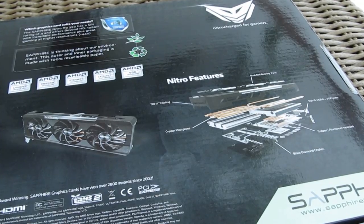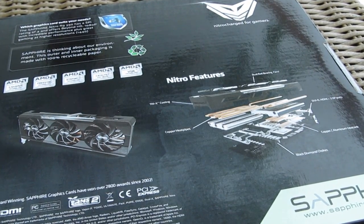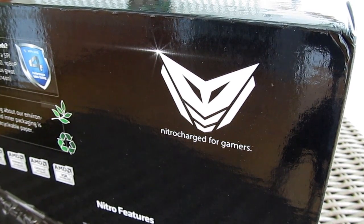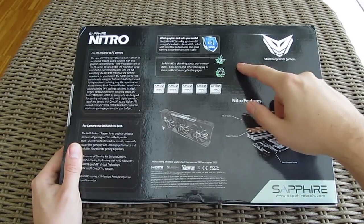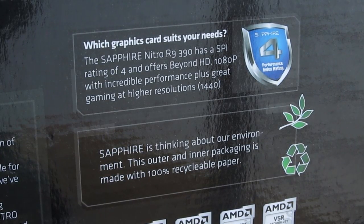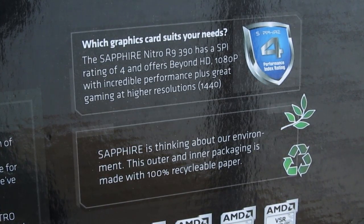Going around the box we have some talk about the Nitro series and Nitro features of the cooler with a picture of it and the graphics card. In the top right corner you can see what seems to be a new logo representing the Nitro brand, and right next to it we have a new add-on called Sapphire's performance index rating system, which indicates how well this card will perform so you can estimate if a model will suit your needs performance-wise.